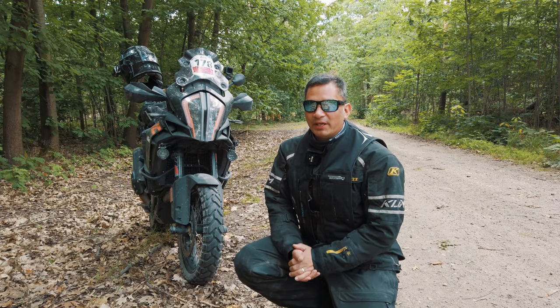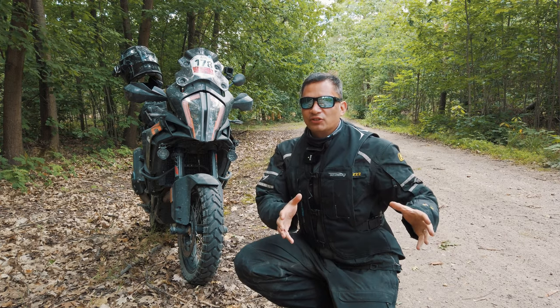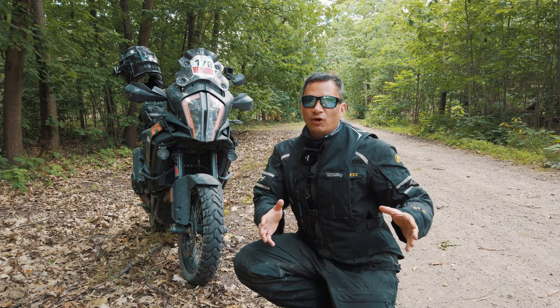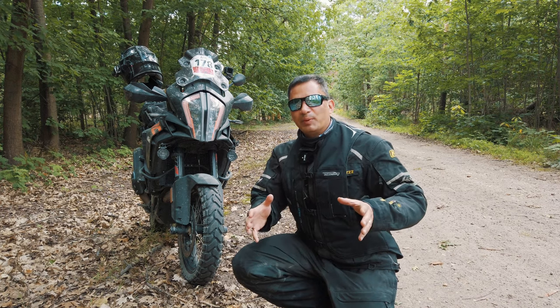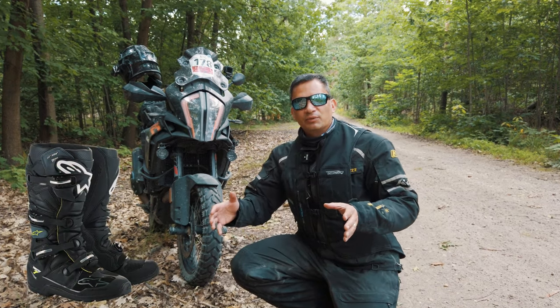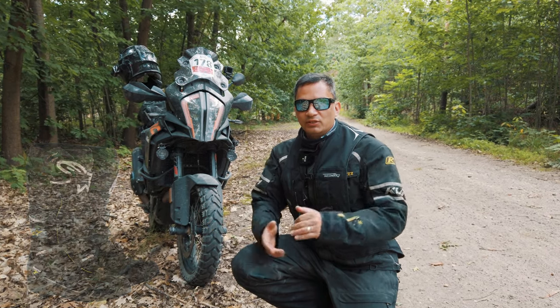What's up my biker friends and welcome back to another video. This is going to be a very short review between the Alpinestars Toucan series, which I've owned for almost five years and put 75,000 kilometers on, against the Alpinestars Tech 7 series with the Drystar membrane — a new product for 2020. Stay tuned.